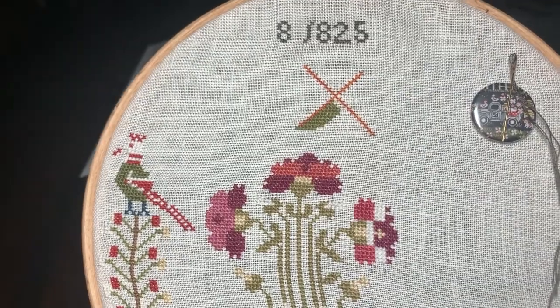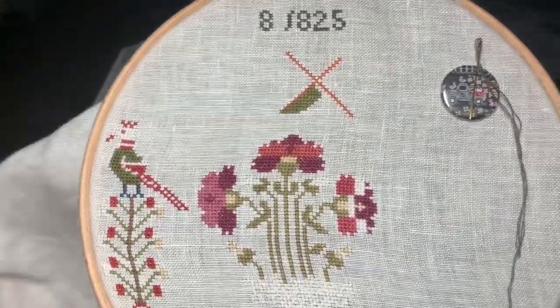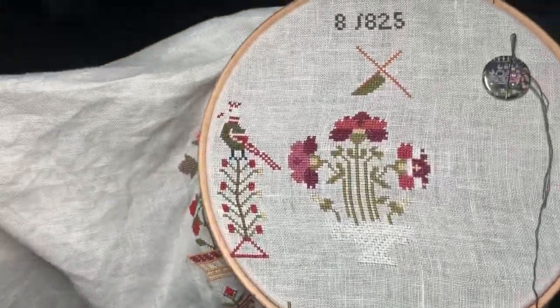This is just a short Flosstube episode. I just wanted to update you on where I'm at with Lucy Cowlcutt 1825 — that's the only one I've been solidly working on.